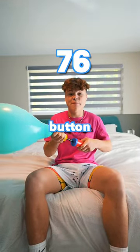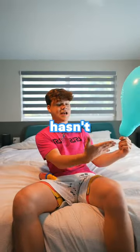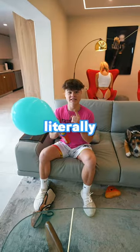Make sure you guys pump up the subscribe button like I'm pumping up this balloon. Alright, now we're at 100 pumps and I have no idea how this thing hasn't popped yet. Now I'm gonna go until this thing literally blows.